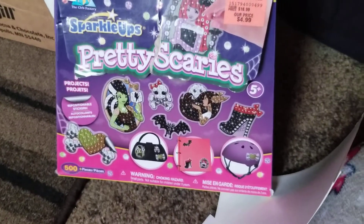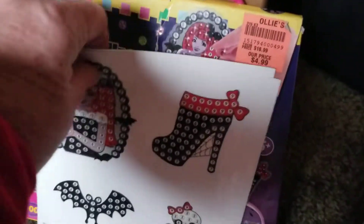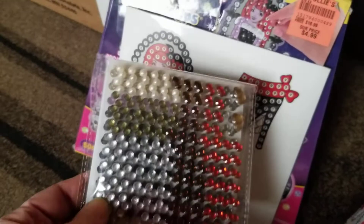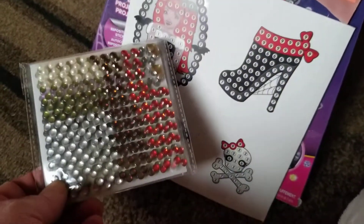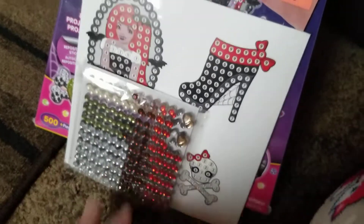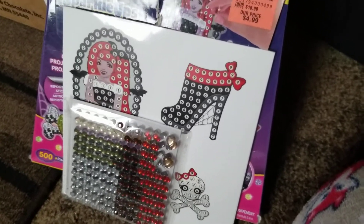I found this pretty scary sparkle ups. What it is, is these pictures, and the kids take these little beads and put them on the colors where they belong to sparkle up their pictures. My youngest grandkids ought to get a kick out of that.